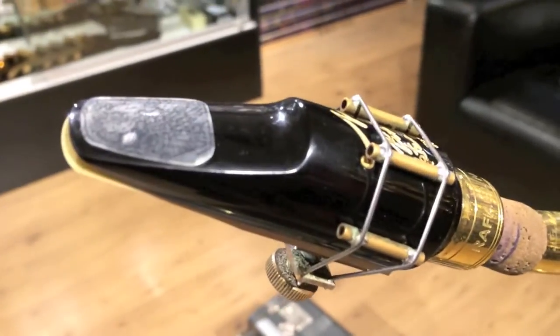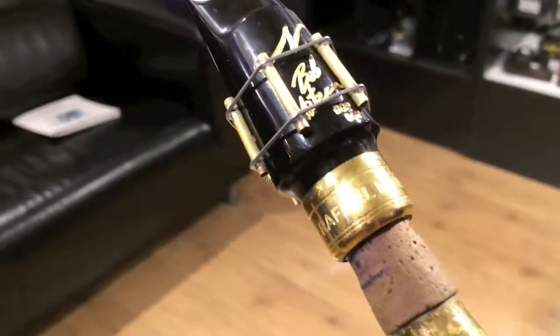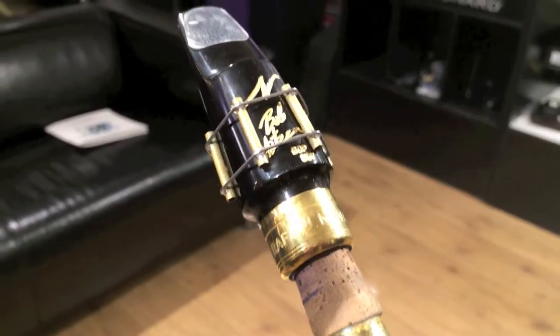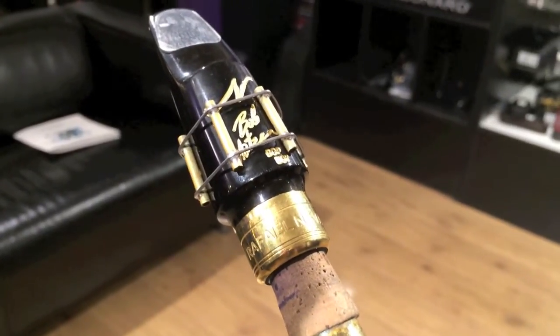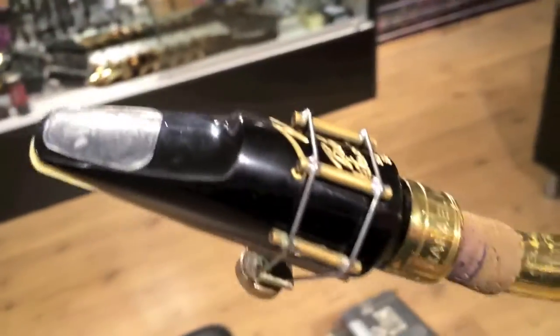We're going to try another Raphael Navarro mouthpiece — this one is the Bob Mincer Bop Boy. He has the Bebop Special, and this is the next design he's done. This one is a lot like the Bebop Special, but with a little more baffle and a little smaller chamber, so you can get a slightly brighter, louder sound.